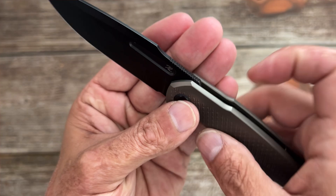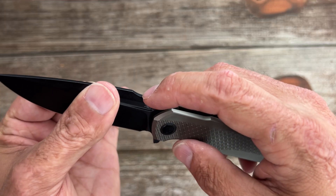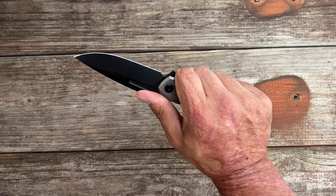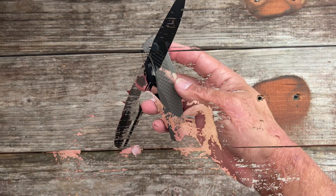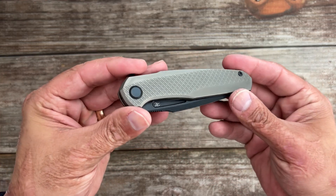You have perfect fine-cut jimping that grips the thumb perfectly. I would have loved to see it go all the way up the little thumb ramp right here, because that's where my thumb lands and I have a medium-sized hand. I'm just telling you everything I see on the knife, and then I'll cover the changes he's supposed to be making.